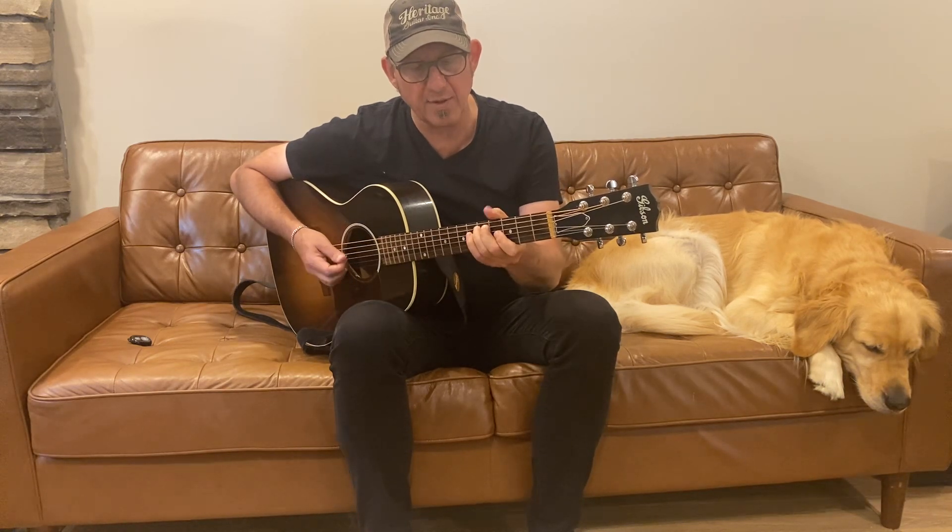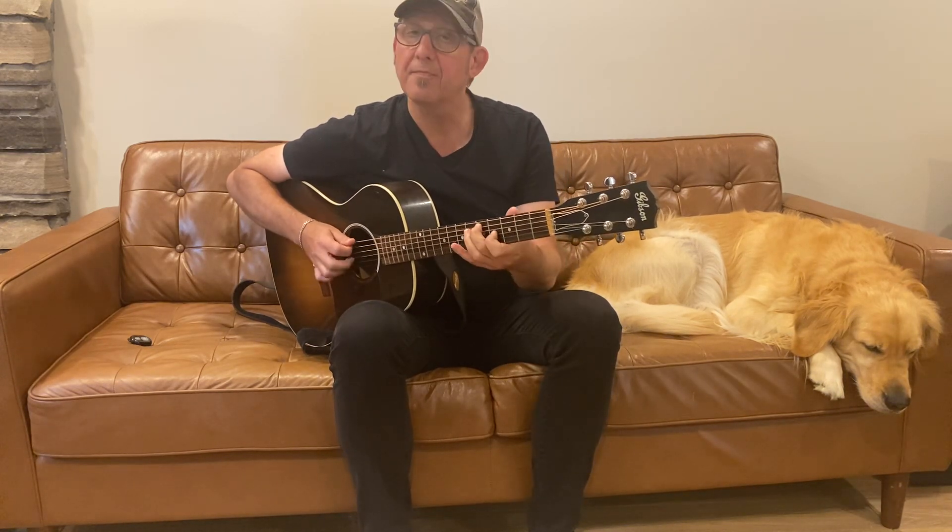Now, what happens if we take this note D and we move it to the other string — fifth string, fifth fret — and the note D. So instead of playing it here, we're playing it here.